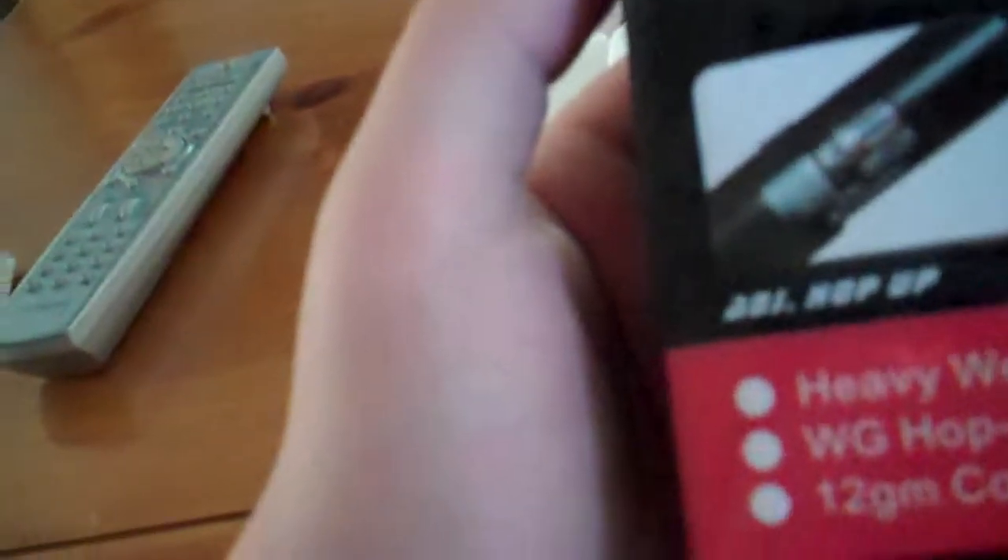It shows here how to adjust your hop-up and all that. I don't ever adjust my hop-ups because I don't really understand the point. Anyways, after that you'll see this little tool you use to adjust your hop-up and your iron sights.